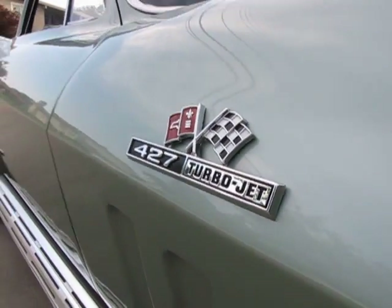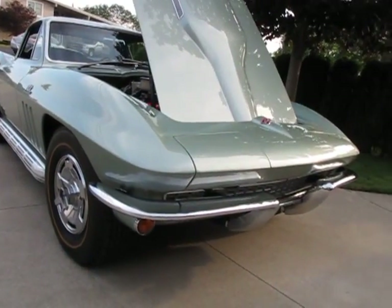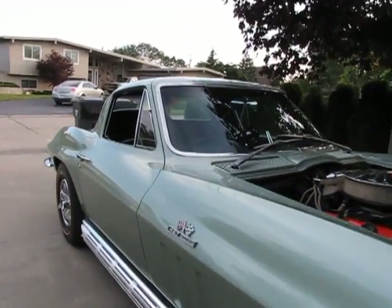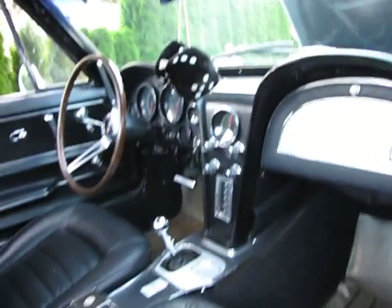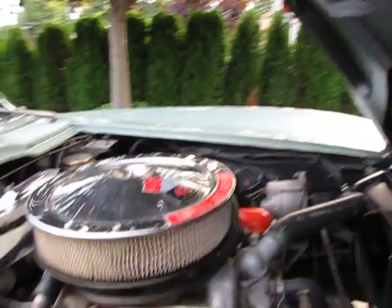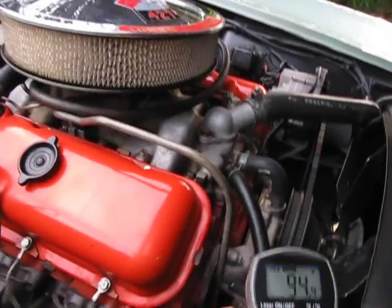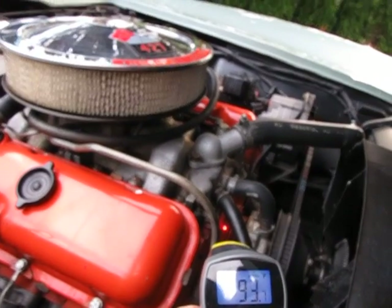Jason Phillips from AutoAppraise, autoappraise.com. It's July 25th, 2012, out inspecting a 1966 Chevrolet Corvette. Four-speed car, big block car, Mossport Green. Just getting ready to take her out for a test drive. Just finished up with about a three-hour-long comprehensive inspection.